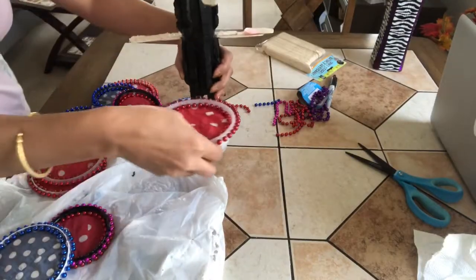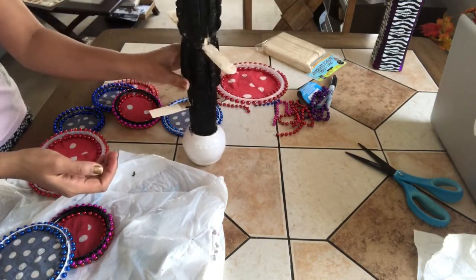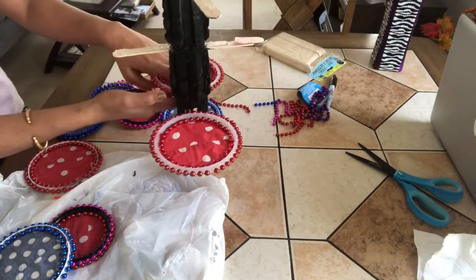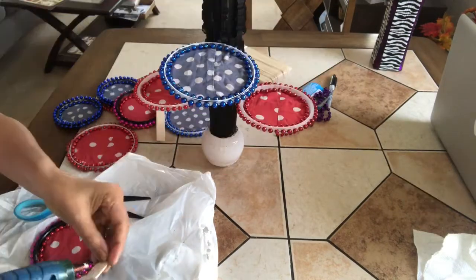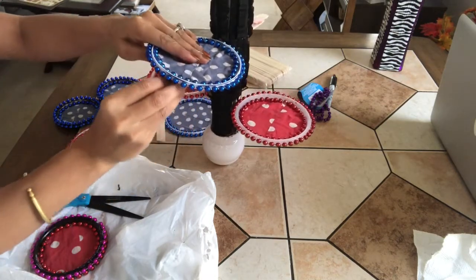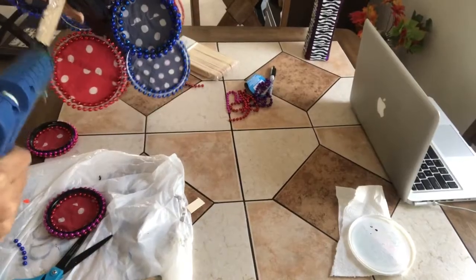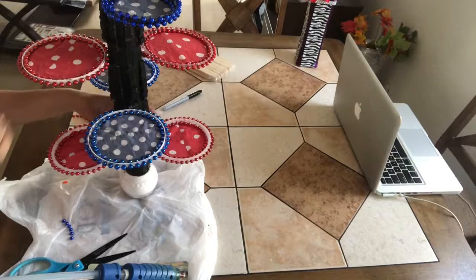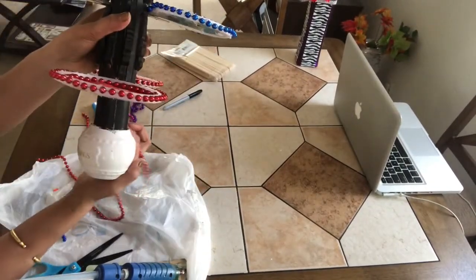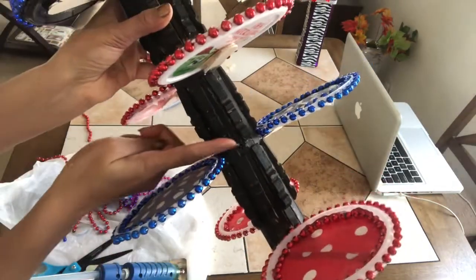Now start gluing the lids on the popsicles that we inserted through the tissue roll. To make it sturdy and firm you can add more popsicle sticks, and we can also use a piece of popsicle stick to make sure the lids are in a proper straight position. Keep gluing the lids — here I'm almost done. You can see how it looks. I also glued beads around the top and bottom of the jar and on each joint of the stand.